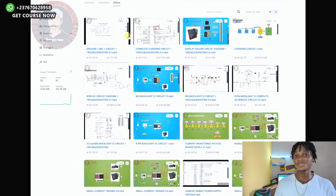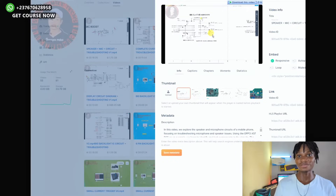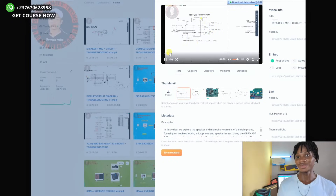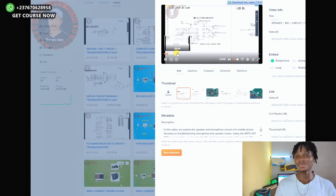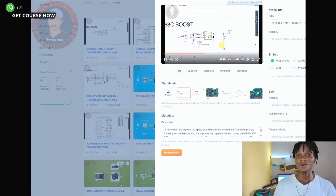So this page that you see right here is the database of the course. We are not going to get access to this database, but these are the videos that you will gain access to. You can see everything from the top — all the circuits — and you will see what this course will be about.